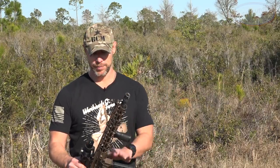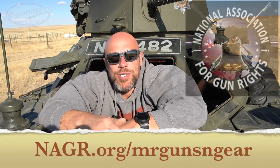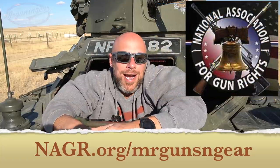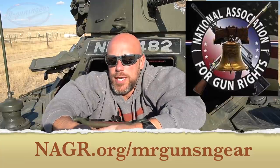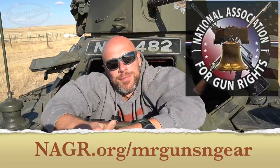That makes it a little bit more expensive - we'll get into that later in the review. Before we get up close and personal, we'll check in with our advertiser, see what kind of groups we can get, and then walk through all the details. I want to thank the sponsor of today's video: NAGR, the National Association for Gun Rights. Right now they're giving away this armored scout vehicle I'm sitting in. They're out there doing the good work every day to preserve our Second Amendment rights. Link is down below in the description.